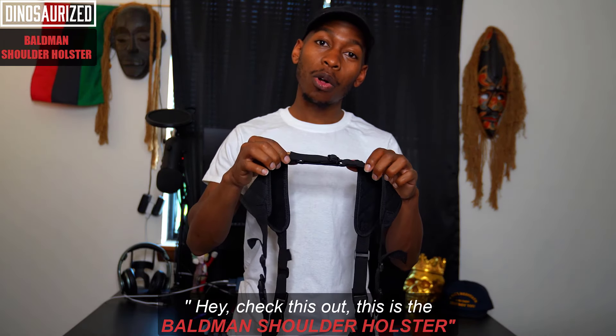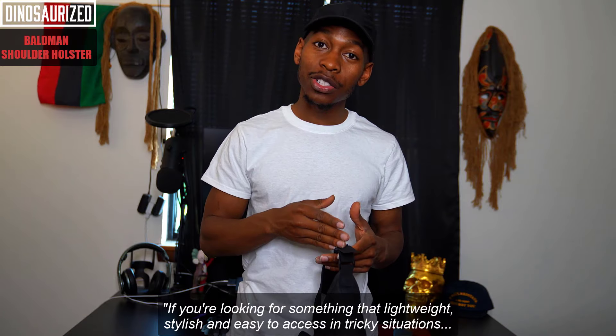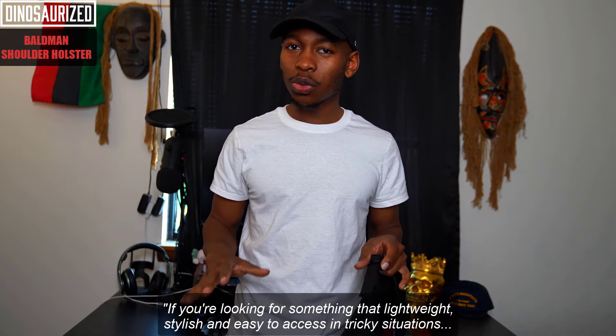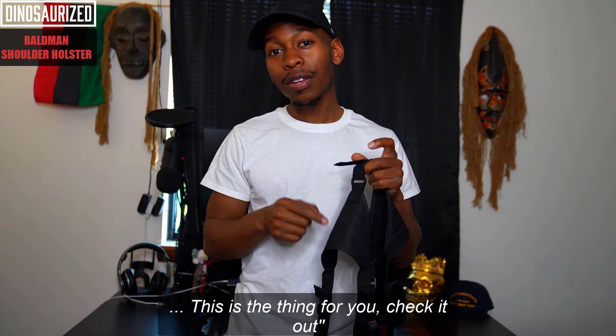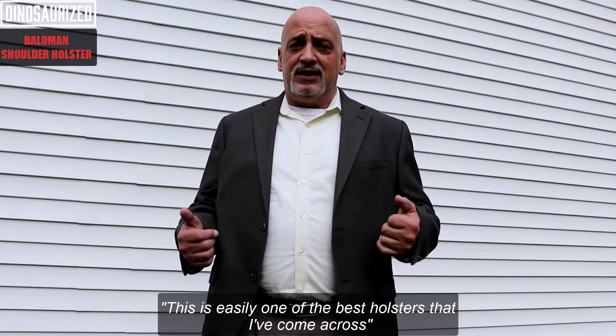Hey, check this out. This is the Baldwin shoulder holster. If you're looking for something lightweight, stylish, and easy to access in tricky situations, this is the thing for you. This is easily one of the best holsters that I've come across.